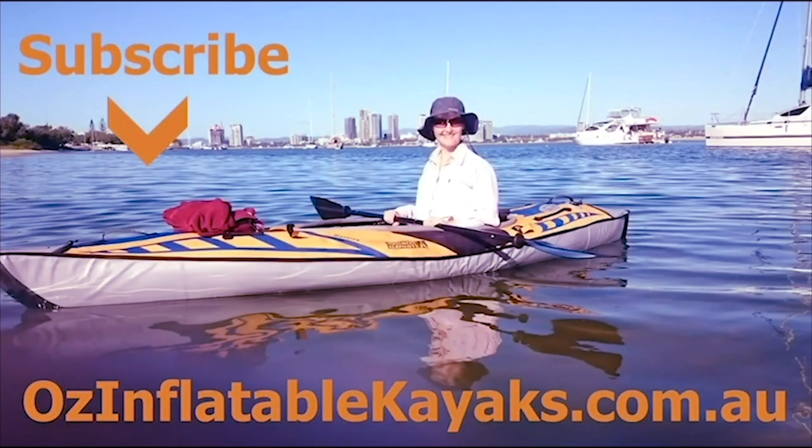Hopefully that helps you understand Advanced Elements valves and adapters. If you have any further questions, please get in touch. This is Emily at Oz Inflatable Kayaks.